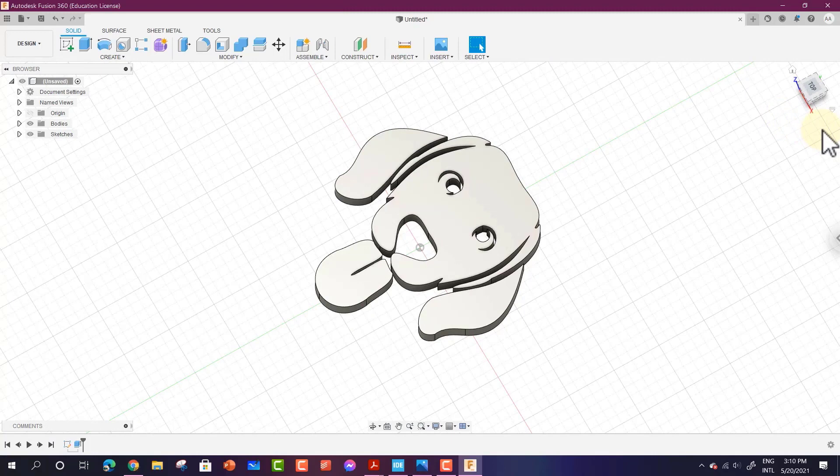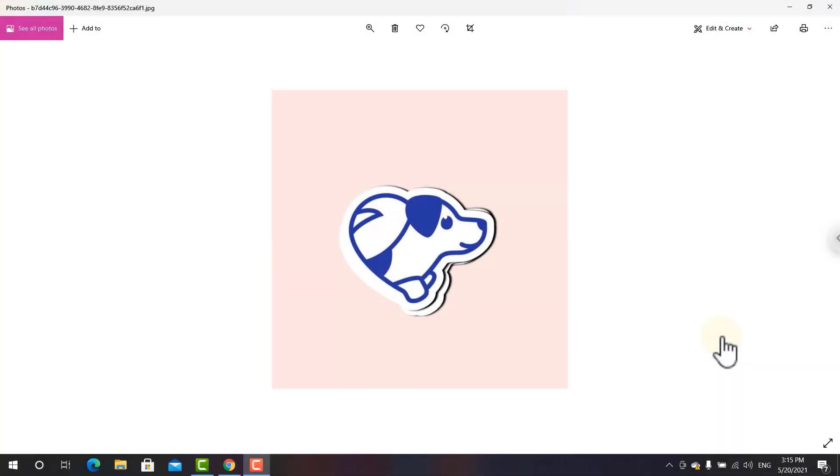This is the easy way to do it. If you have an image available in the SVG file extension, you can import it directly to Autodesk Fusion 360 using the Insert SVG feature. In the next lesson, we will discuss what you need to do if your image is not an SVG and you have to convert it yourself. Thanks for watching this lesson.